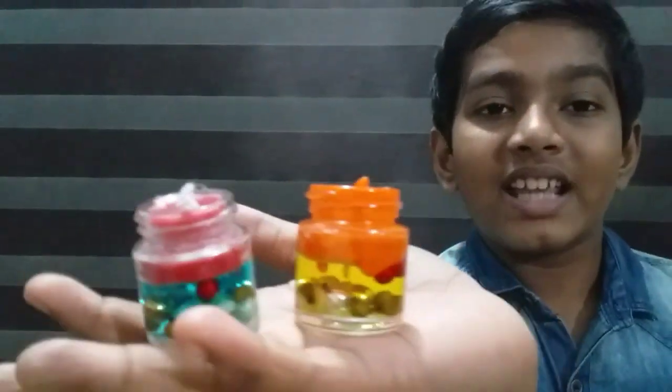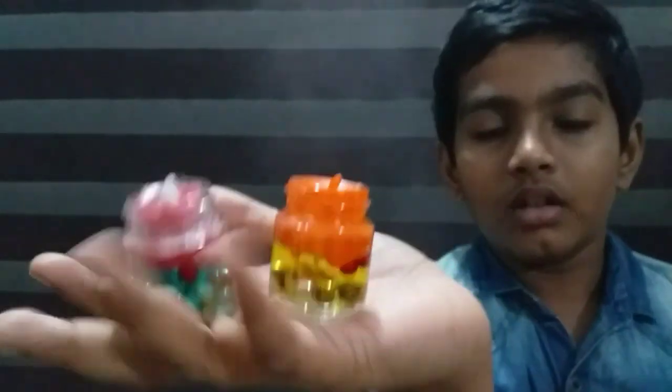Hi friends, welcome back to the video. What we are doing here is a craft. We are using candles and we are using acrylic bottles.